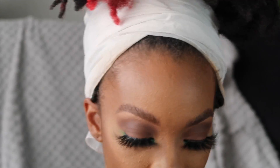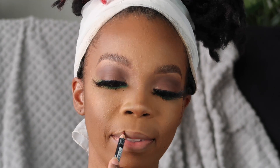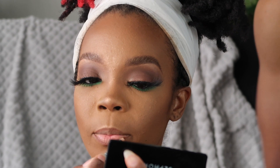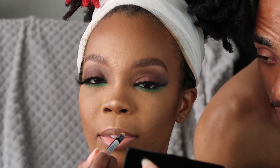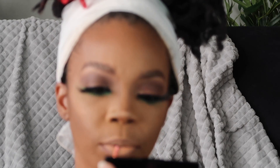For lips I want to do a really nice nude situation. I'm gonna use NYX in Earth Tone as my liner — shout out to NYX lip liners. Then for my lip color I'm actually going to use my concealer in Warm Honey and top that with Creme Brulee from NYX.